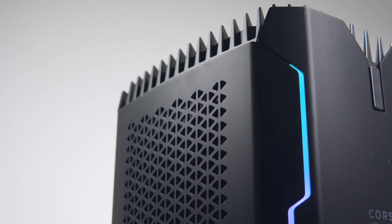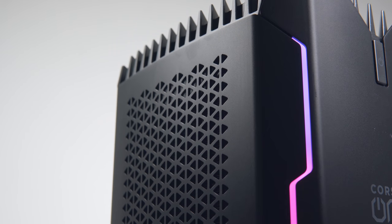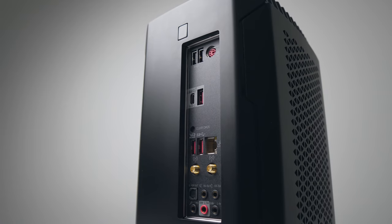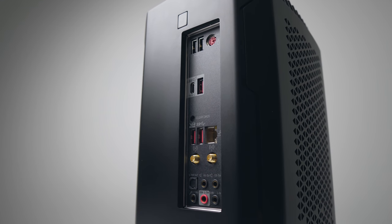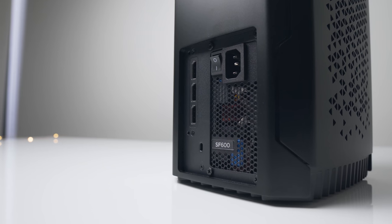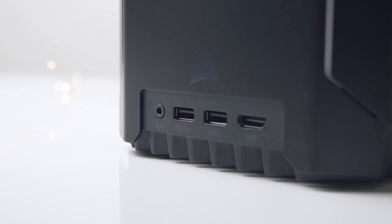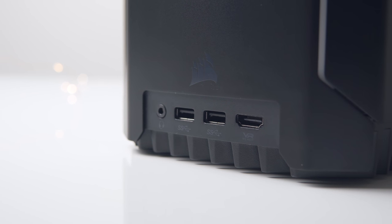Moving around to the sides, we can see some triangular cutouts in the side panels providing the radiators on both sides with some fresh air. Towards the back you'll find your motherboard's I/O. You do get USB 3.1 Gen 2 Type-C, but overall the number of Type-A ports might be a bit lacking for some. You've also got access to your display ports at the very bottom of the case next to the power supply, and there's an additional HDMI connector at the very front alongside two USB 3.1 Gen 1 ports.